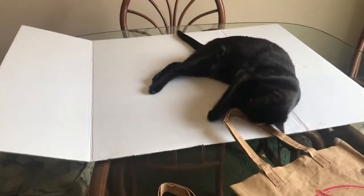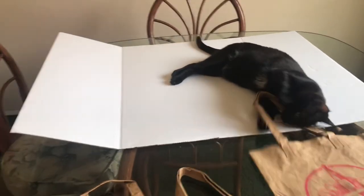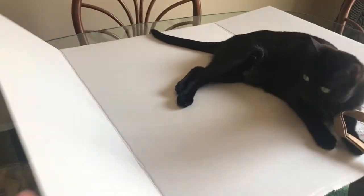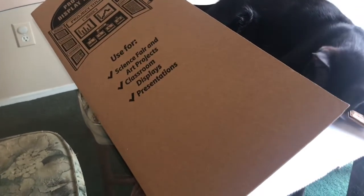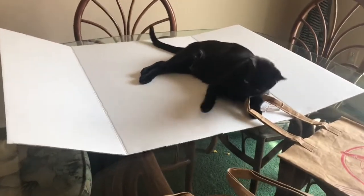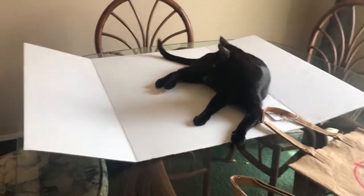I had it standing up nice and neat but the kitties knocked it down. This is one of those tri-fold poster board type things that you use for school projects. It says 'Project Display Board — used for science fair, art projects, classroom displays, presentations' and somewhere on here it also says 'collage,' and that's what I intend to do with it. I'm going to make a collage — I haven't done that in a long time.